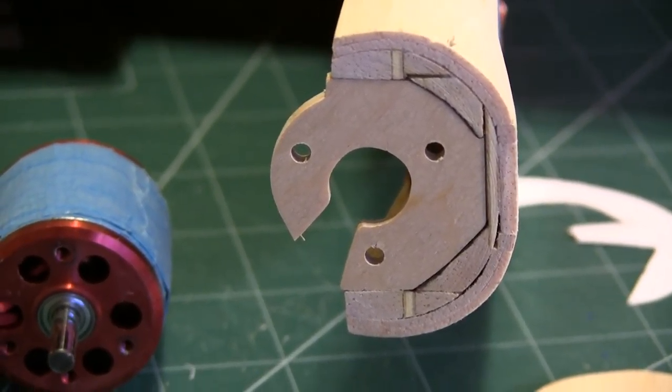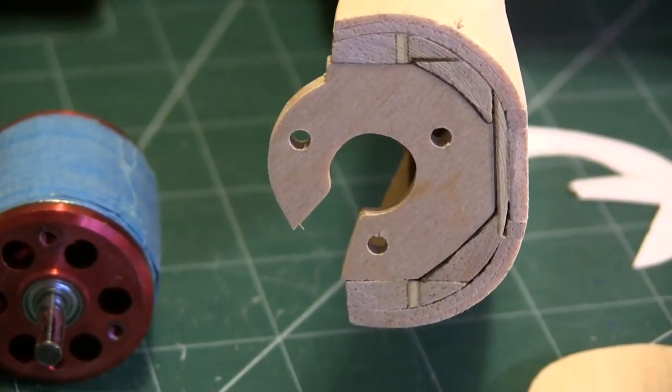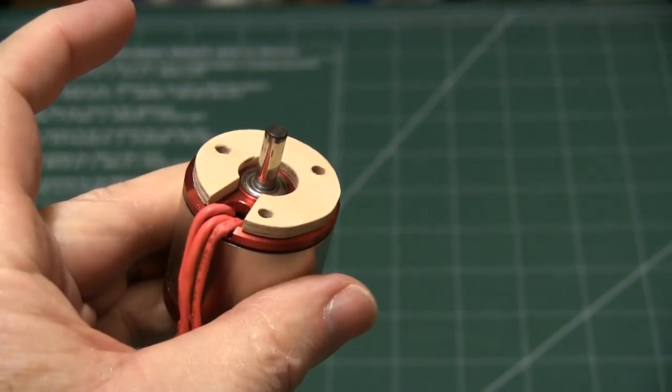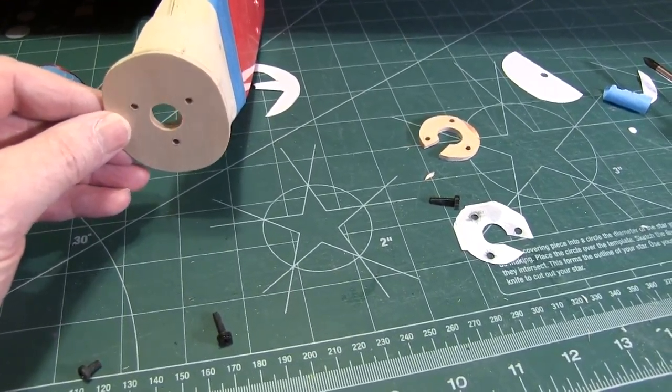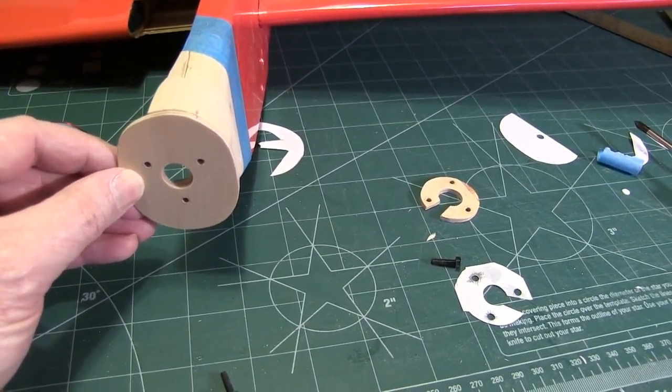Now this piece is going to be necessary anyway — let me explain why. Notice how the wires exit the end of the motor. There's not enough clearance for them to lay down flat, so if you tried to mount it flush up against that firewall, you would be crushing those wires. So originally I made this piece just to space the motor back and give the wires some relief. Since it's needed anyway, why not make it functional and give us some additional gluing area? So now we have additional area to glue the firewall to the front of the airplane.